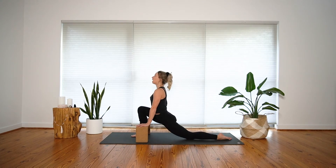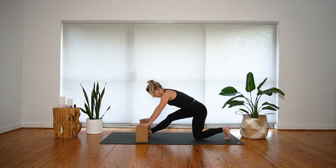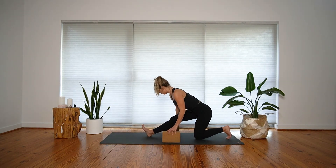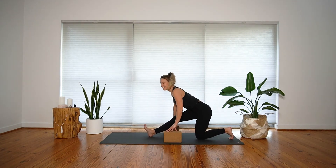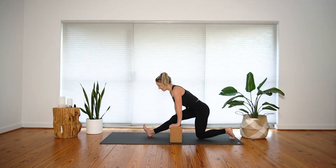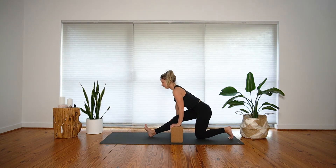Stay for one more big inhale breath. As you exhale, half split pose — slide your left knee back and send your hips towards your back heel, stacking above your left knee. Take your blocks with you so you still have them for support as you extend your right leg long. The sensation may have shifted from the front of the left leg to the back of the right leg. Take your time to settle into that new sensation and use your breath to invite ease. Inhale and exhale, soften in — two more rounds of breath here.